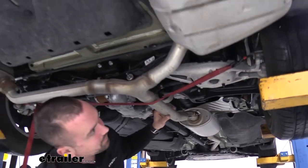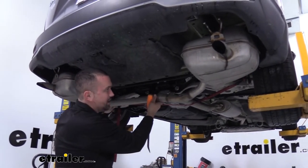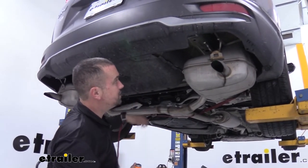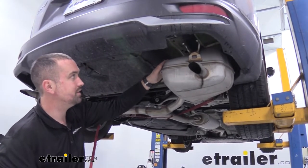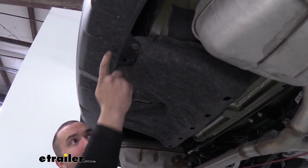With that last isolator off, the exhaust does drop down a bit. The cam buckle strap is nice because you can adjust it to lower the exhaust as necessary while keeping it supported. The main thing is we'll be putting bolts up in the frame rail, so you need clearance to get the hitch in place. The hitch design has the crossbar sitting behind the bumper, so this underbody panel needs to come off.